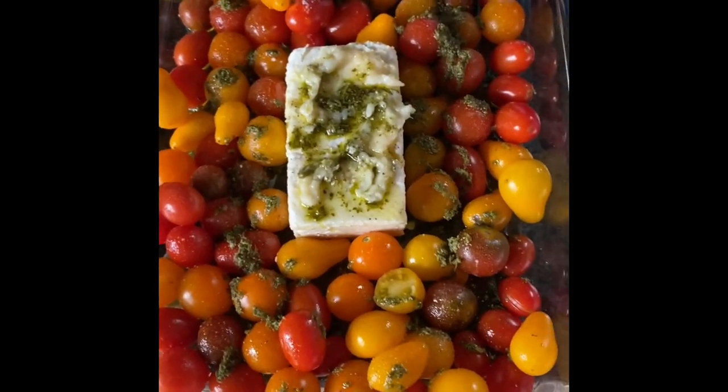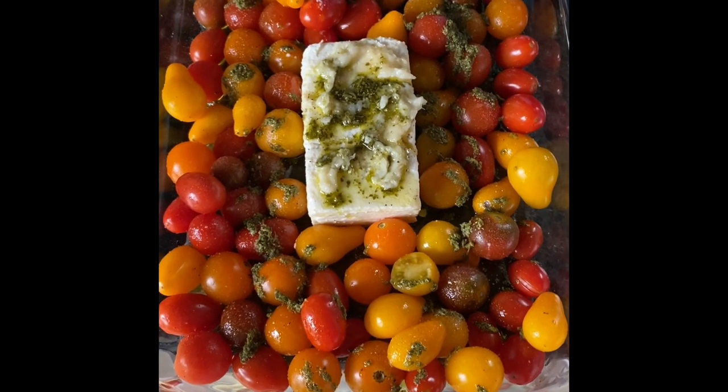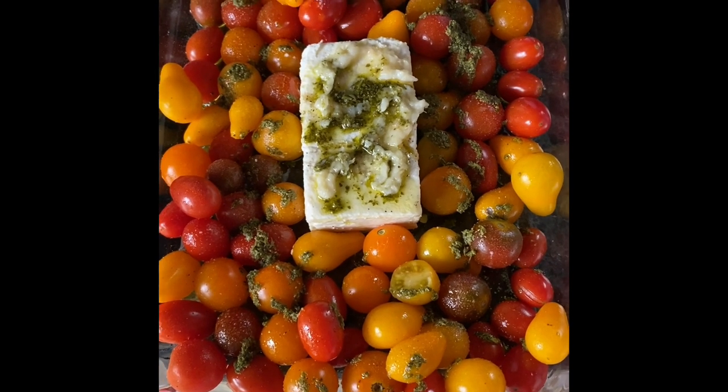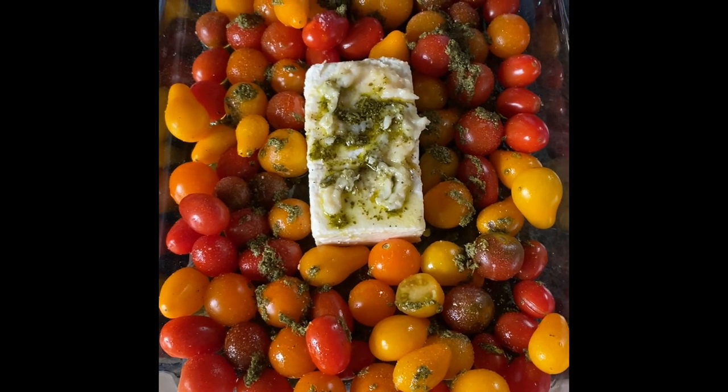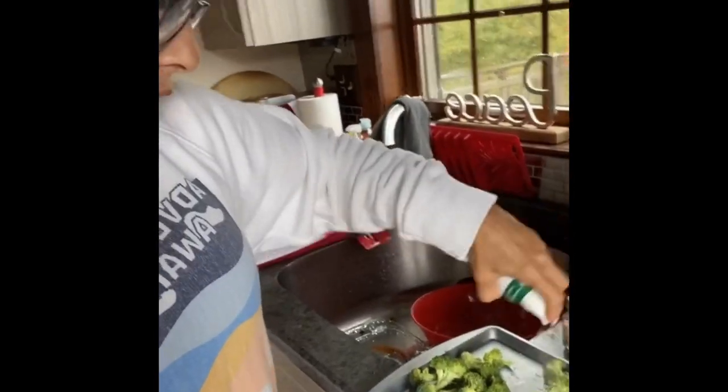So making the feta cheese cherry tomato pasta right now, but I added some garlic and some pesto, olive oil, salt and pepper. This is the before. Some pepper and spray olive oil on — half the calories or even less.